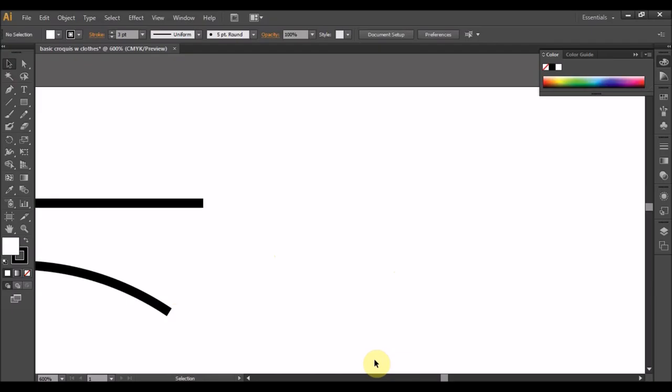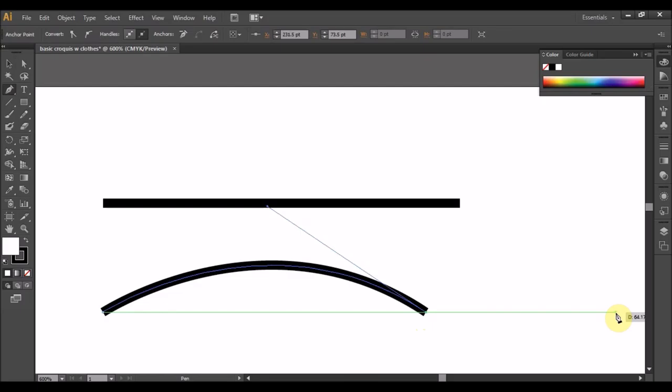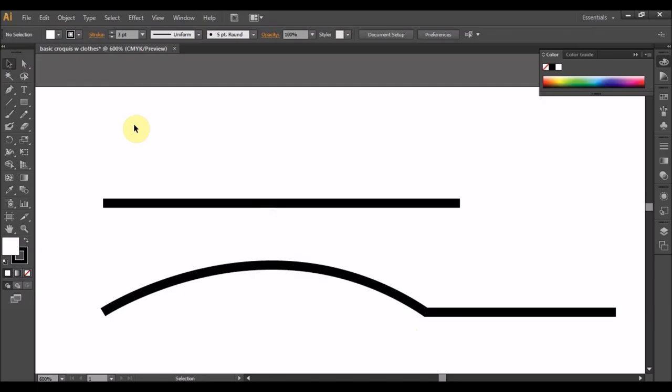Sekejap saya zoom in. Daripada hujung garisan melengkung ni, cari anchor. Anchor, ok klik dengan pen tadi. Kemudian buat garisan lurus, anda akan dapat garisan lurus. Sebandingkan jika tadi C adalah melengkung kerana ia mengikut pada garisan sebelum ni. Tapi jika anda tekan selection tool ke background, dia punya setting akan berubah.